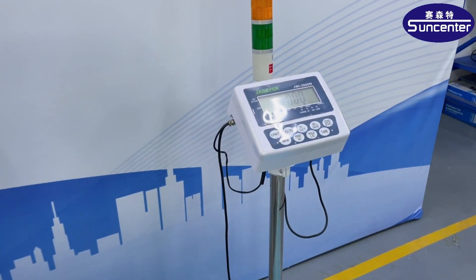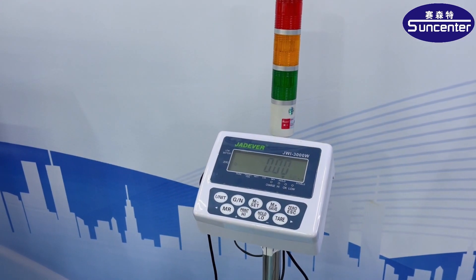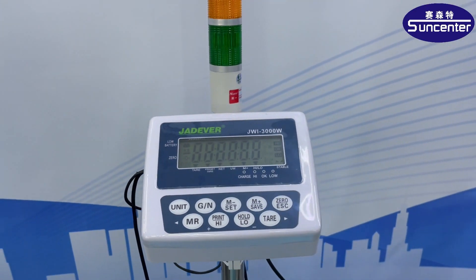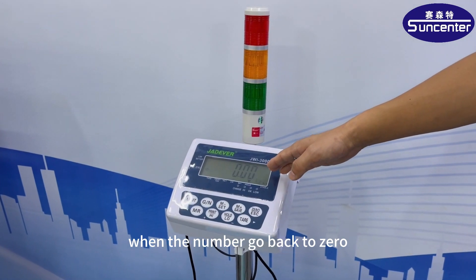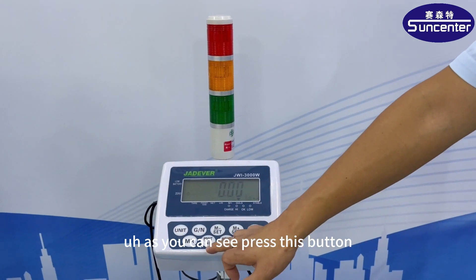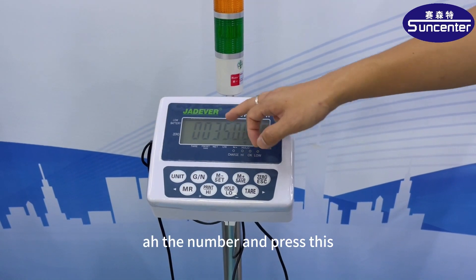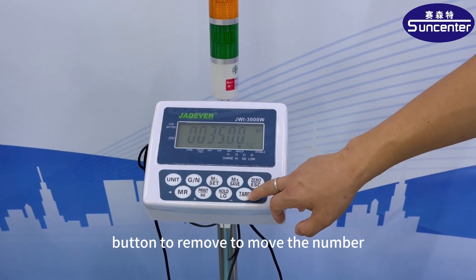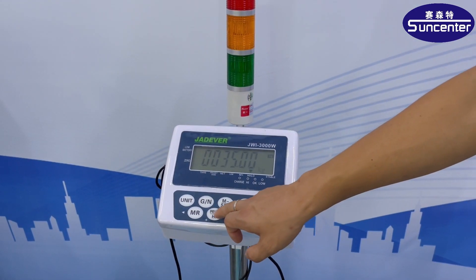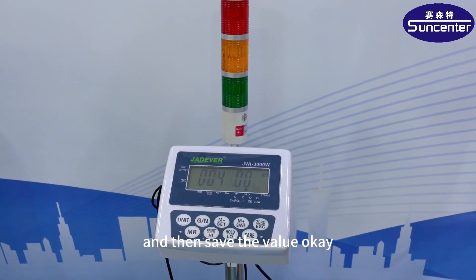This display shows the weight of the cylinder. When you receive this machine, there is a switch on this side. When the number goes back to zero, we start to preset the weight. Press this button for a long time and you can see the number. Press this button to move the number — for example, 40 kg — and then save the value.